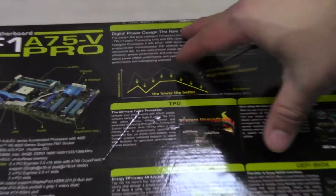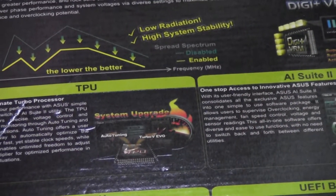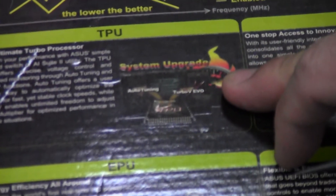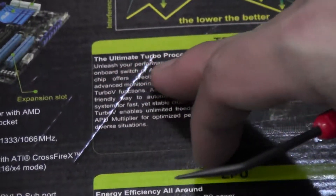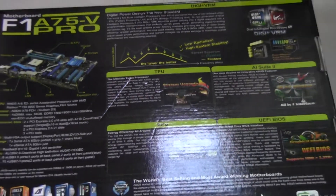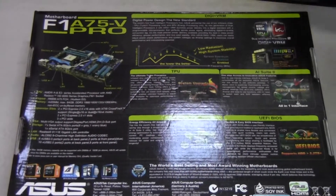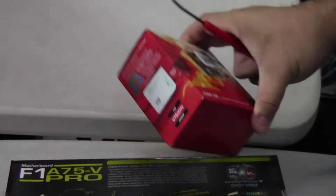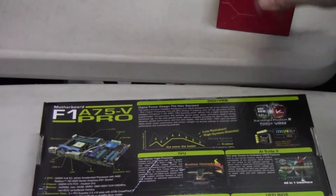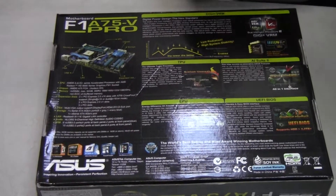Basically they're saying Digi Plus — the benefits of Digi Plus VRM are low radiation and high system stability. They're also including the TPU software, the ultimate turbo processor, to unleash performance via an onboard switch or AI Suite utility. This might be interesting because overclocking one of these APUs is very tricky — there's no more Northbridge on the motherboard; those functions have been put into the processor. So you turn up one thing, everything else gets turned up, and it's a little more tricky to keep these processors stable. This motherboard is worth it just for the fact that it should make overclocking a little bit easier.